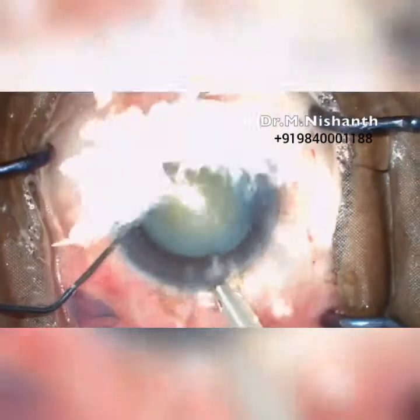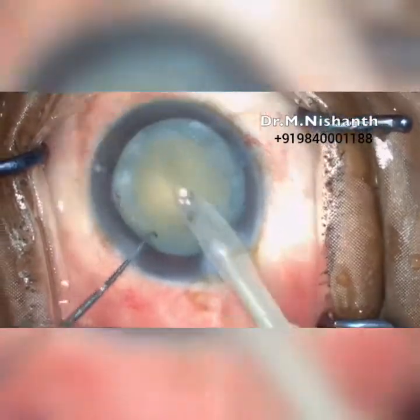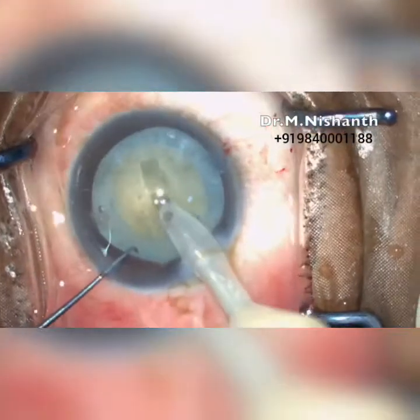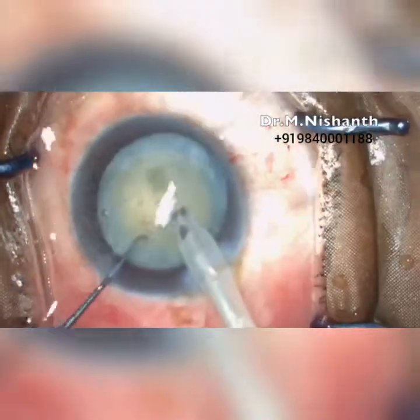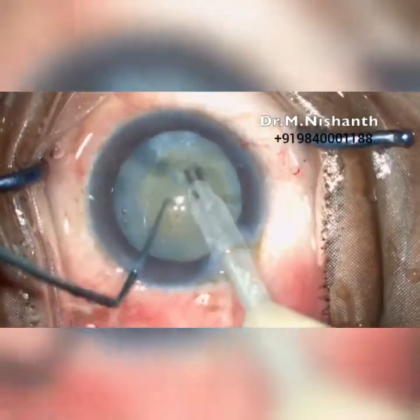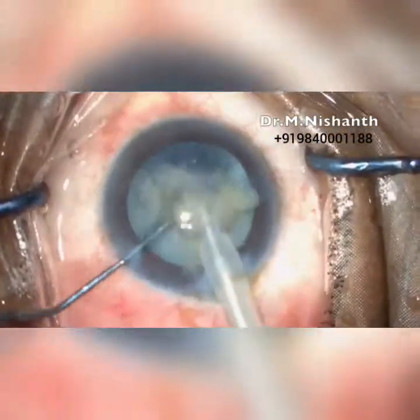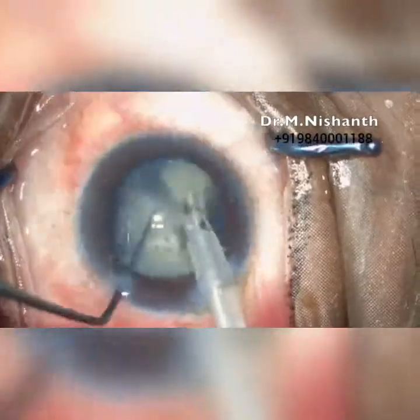Phacoemulsification using the stop-and-chop technique is performed. A long and deep trench is made. The nucleus is divided into two halves, and each half is broken down into smaller pieces and emulsified.